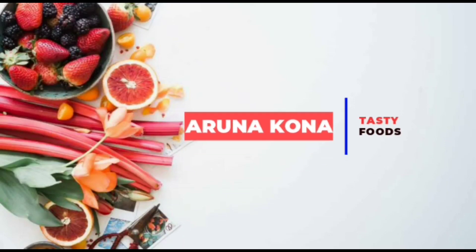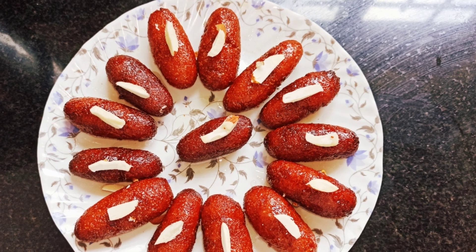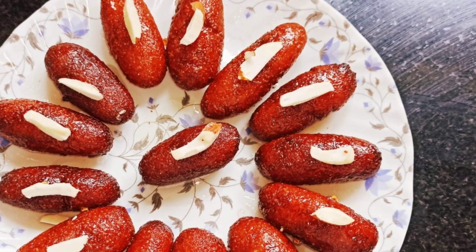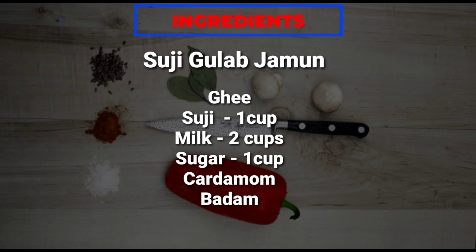Hey all, welcome back to my YouTube channel! Today I have a very exciting recipe — it's a sweet dish that I'm going to show you. It's a homemade sooji gulab jamun, so without wasting any time, let's get started.